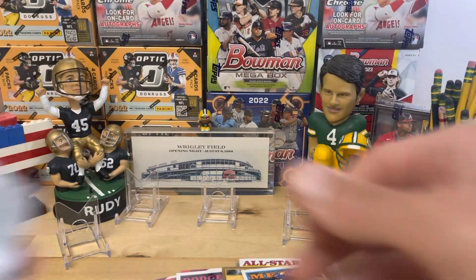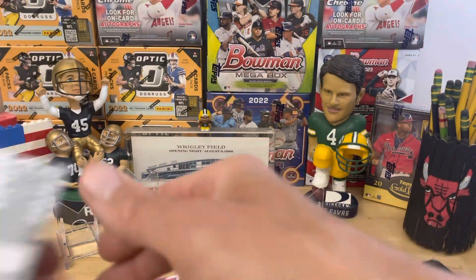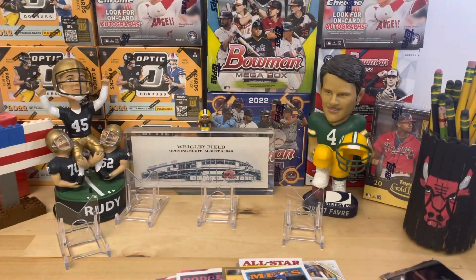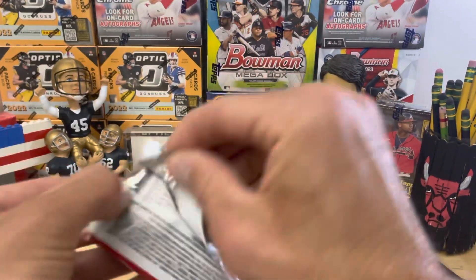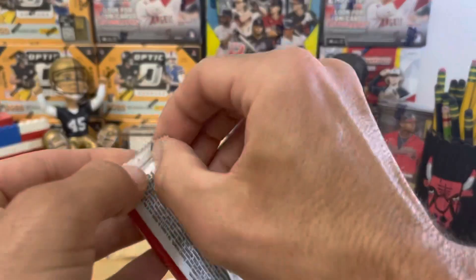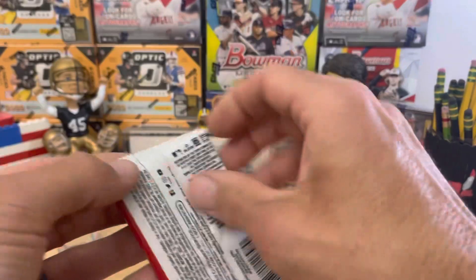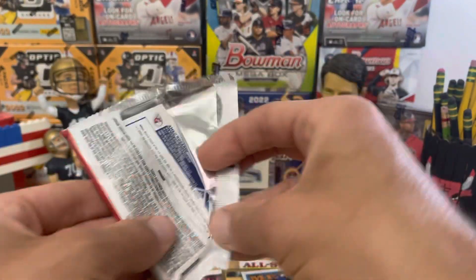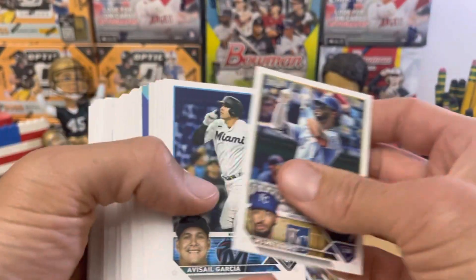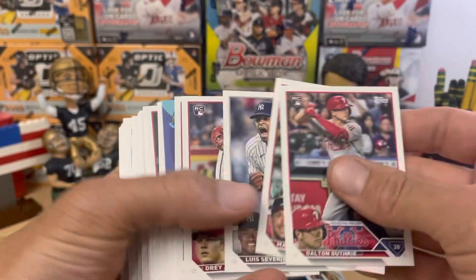We're a little more than halfway through. Definitely let us know what you think of the hobby box version of Series 2. After this I'll probably be going after hangers and value packs. They've actually pre-ordered some on Steel City, and I got an email saying the release date was moved up to June 9th. Graham, what are you supposed to be reminding me about? The silver pack, bro — the silver pack. That was a test.